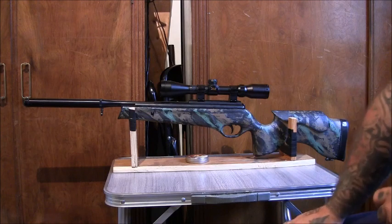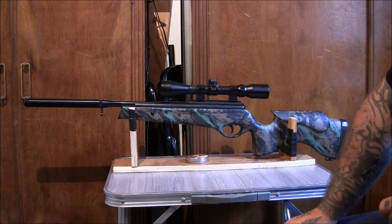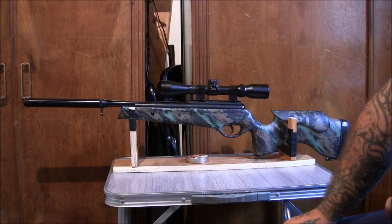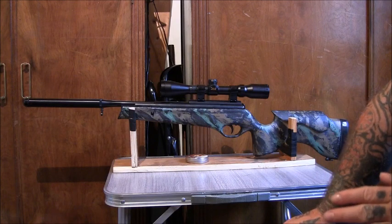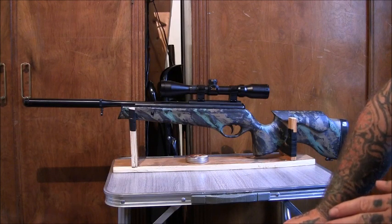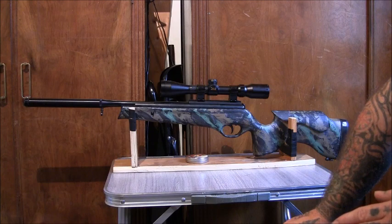This video is about the benefits of having a spring-powered air rifle if you're a prepper or in a 'stuff hits the fan' situation. Most people are pretty clued up and will go for the idea of having an air rifle if they can't get firearms.